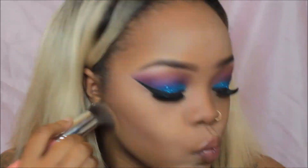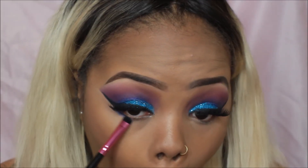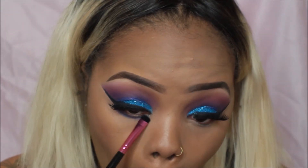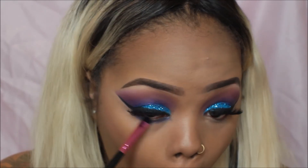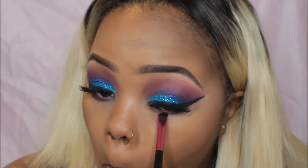I'm going back in with those shades I used on my cut crease along the bottom lash line. I actually mixed all of those shades together along with Zobo from the Masquerade palette.